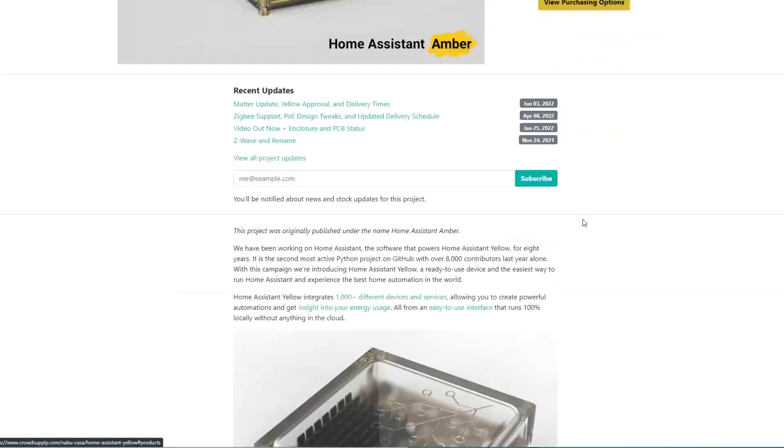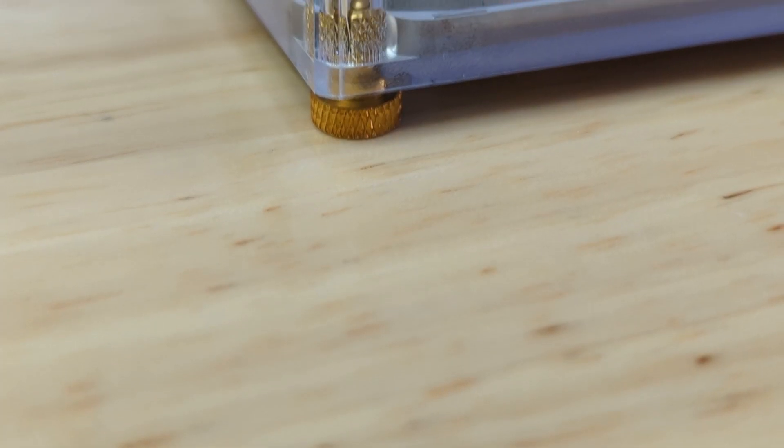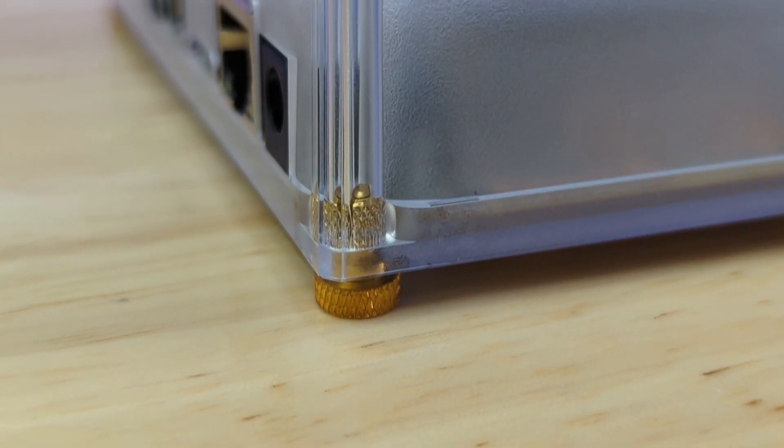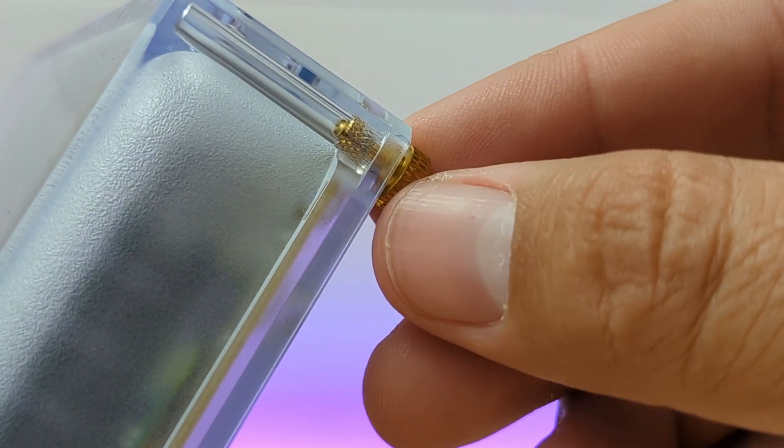There are actually two versions of this hub. There's the standard version and then there's the PoE, or power over ethernet, version. The one I have is the standard version, but if you're using the PoE version, power would be supplied via the ethernet port and you wouldn't need to use that power jack.